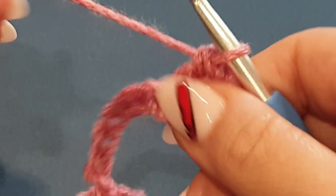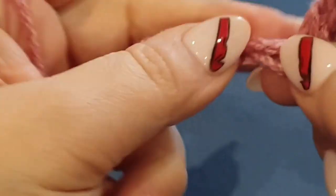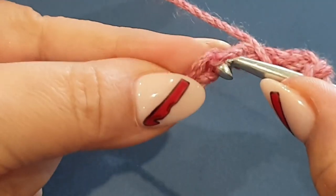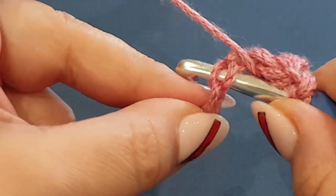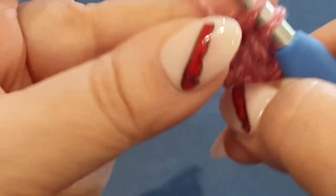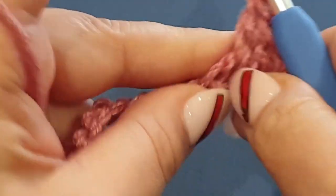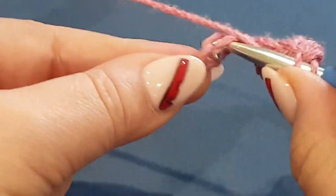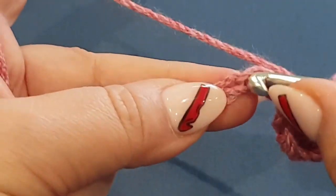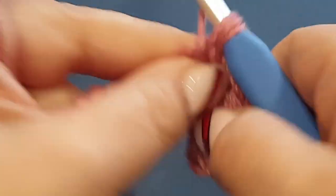Now this row is going to be basic - it is going to be double crochets in every stitch across. Just pop your hook in your very next stitch, going through the two loops, yarn over hook pull up a loop, yarn over hook pull through two and then through another two. You've done double crochets before, so you can go ahead and finish this row, although I'm going to do it with you because we don't have many stitches.